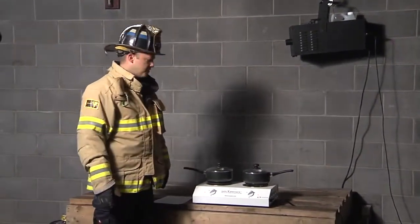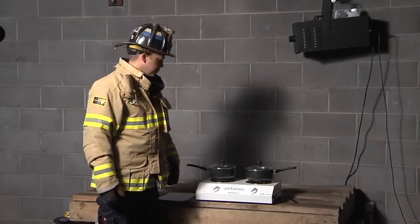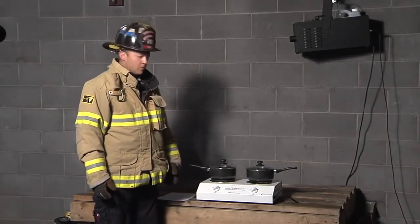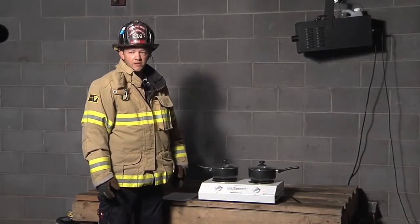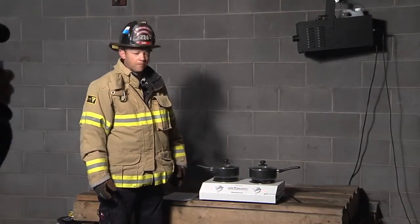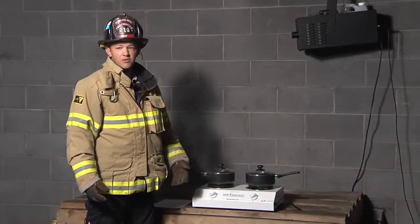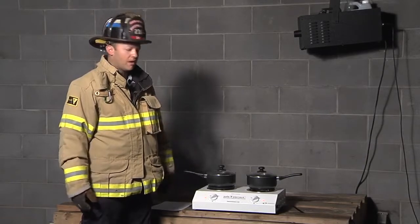Similar to the dry chemical device, there's a new device out that uses a different technology in our efforts to eliminate fires before they start. On a typical range burner, temperatures can get over 1,400 degrees, which is easily enough to ignite a fire. It's great for cooking, but it's also dangerous if you accidentally set something on the stove, or a knob accidentally gets turned on and there's something that can burn on top of it.